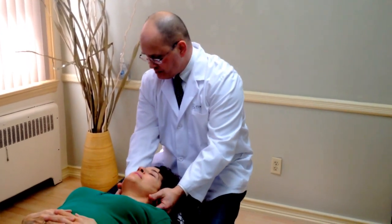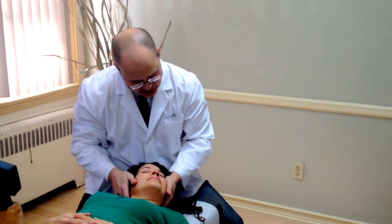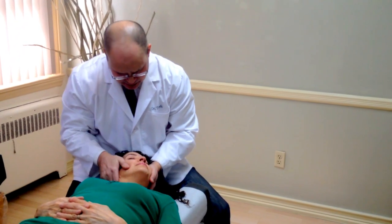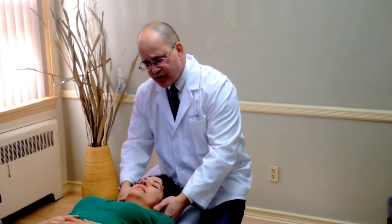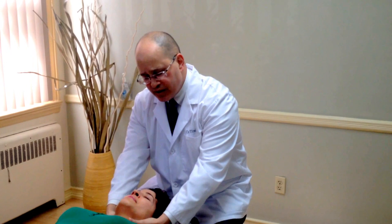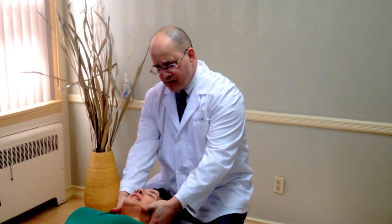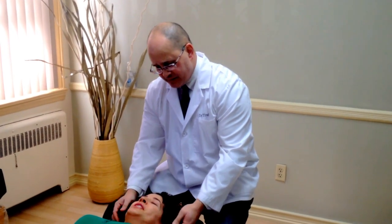Now we're going to do the other side as well. I'm just going to gently lean to the side and then turn a bit — just like that. Right inside that area, it's not moving properly, so we're going to loosen that up. And just going to pop nice and easy, just like that. Just going to gently stretch — breathe in a little deep for me, all the way out. Good — breathe one more time, nice and deep, all the way out. How do you feel? Good. And that's going to end our adjustment — well done.